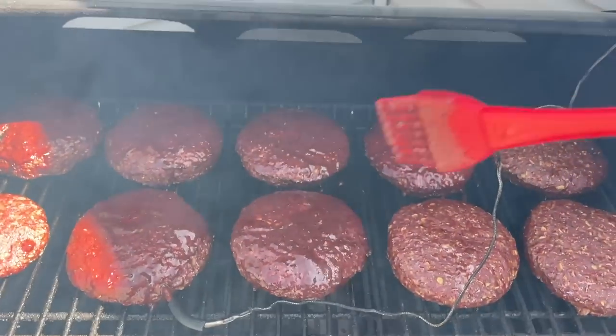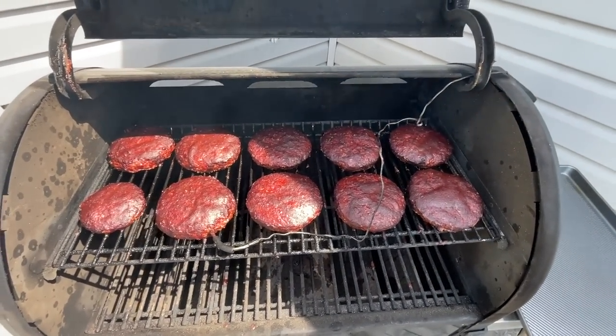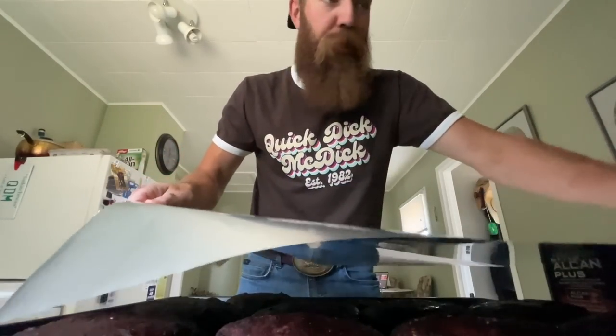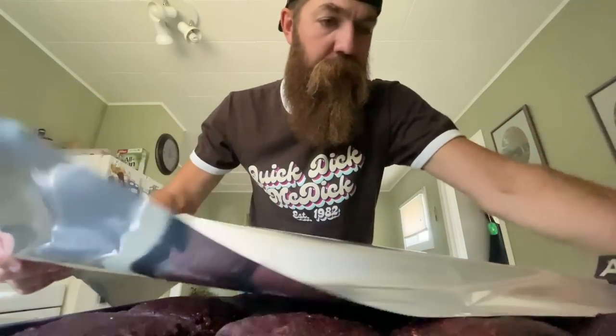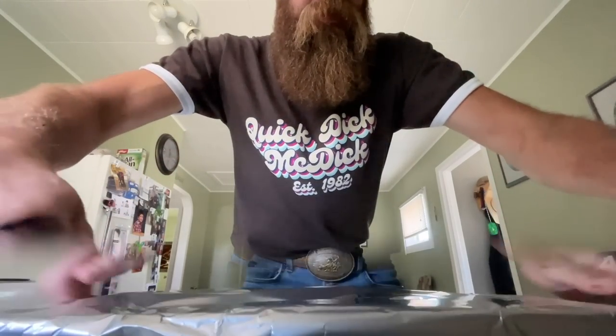These things are at 155 right now, so we're going to grab our cookie sheet and pull them off the grill. You might ask: Quick Dick, why are you pulling them at 155? We should go to 165. We're pulling them at 155 and we're going to cover them and rest them. Look at these beauties. Make sure your foil is from Canada and not made in China. We're going to throw those suckers in the oven and let them rest.